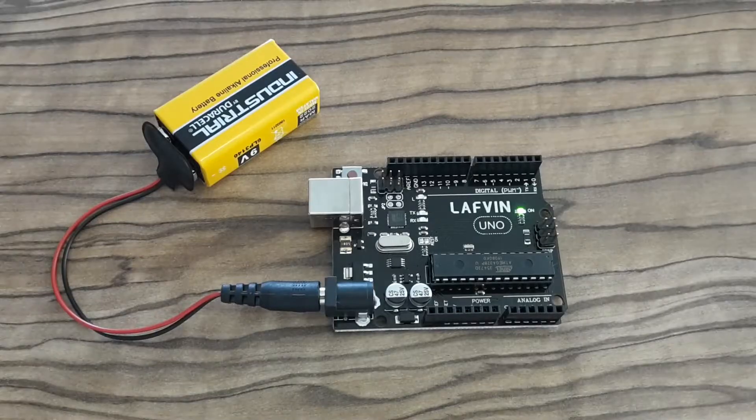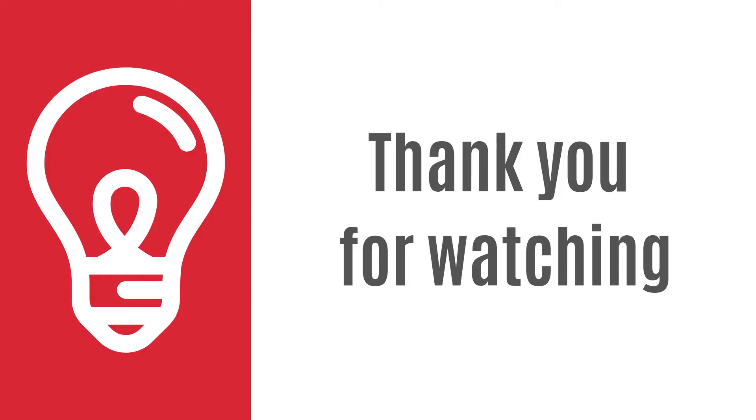And that's it. I've introduced you to so many components, all in one kit for Arduino. I really like it. And in my next videos I'm going to play with some of these components. I hope you enjoyed this introduction — see you next time.